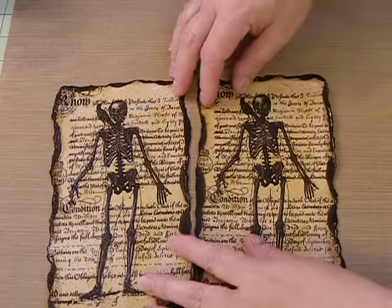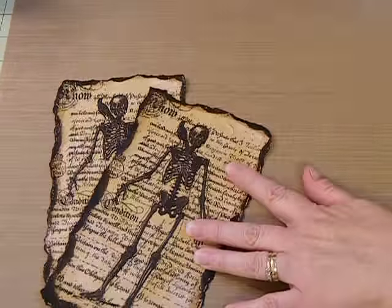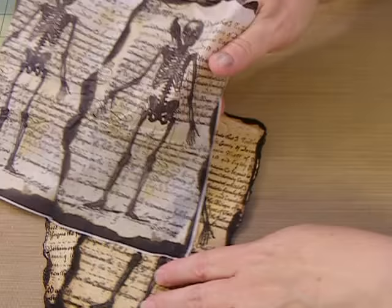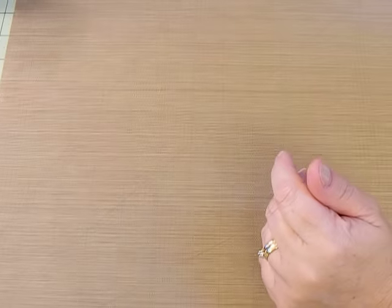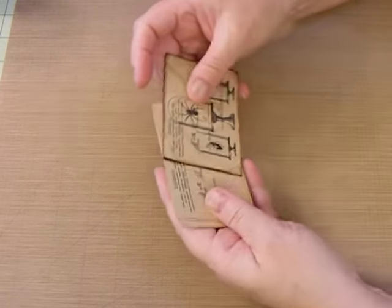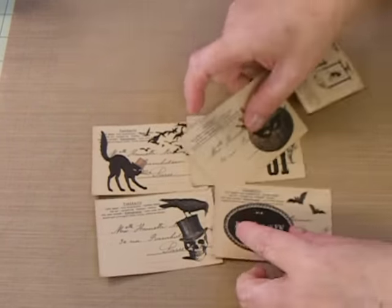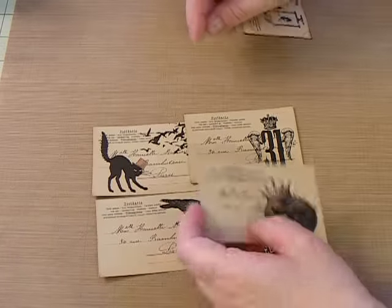Oh, and anybody noticing this little piece right here — that's part of the napkin that I did not quite get torn off right there. Okay. Then this morning while my washer was doing its thing, I cut out some stuff. These are mini postcards — they're really cute, from Ephemeris Vintage Garden, a digital download. There are six of them, and this one, as you can see, I've already distressed it.